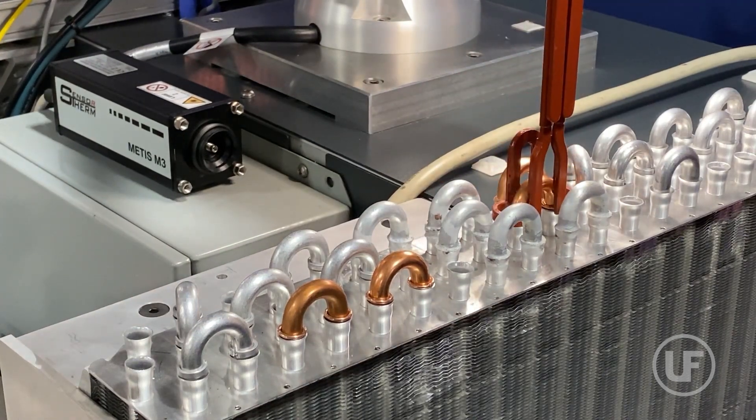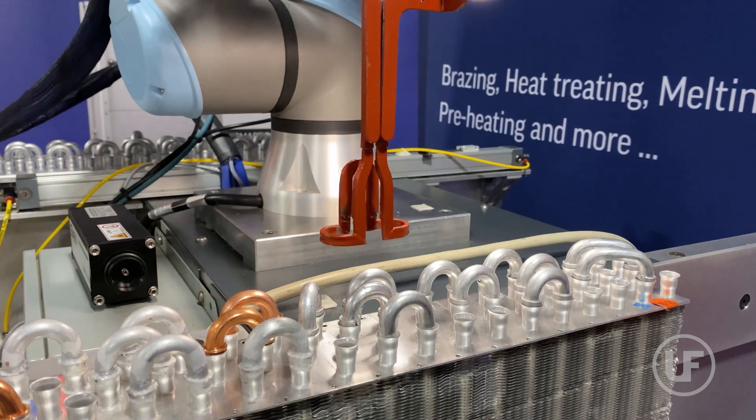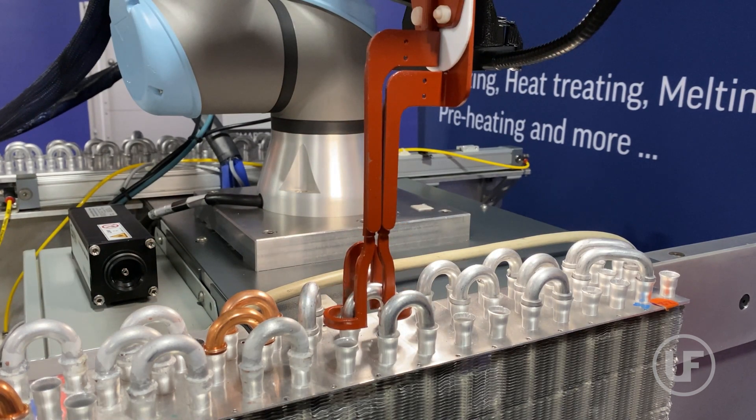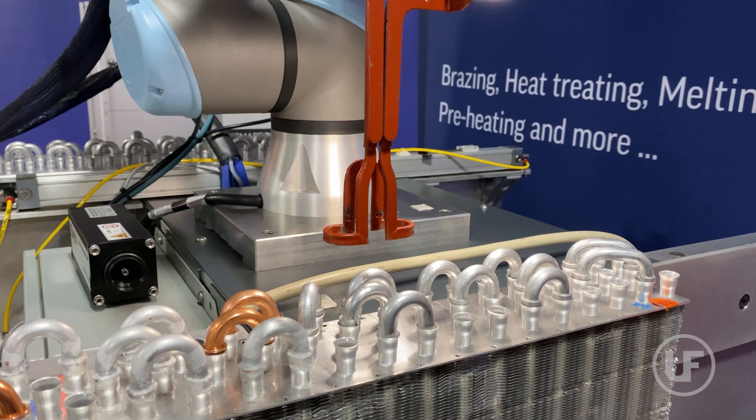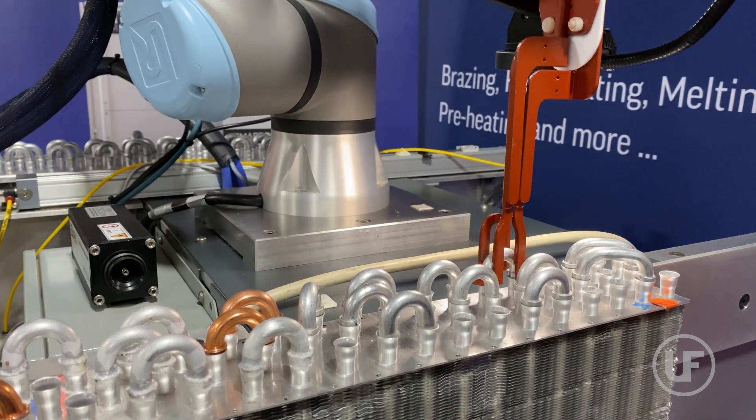Furthermore, this technology can be easily adapted for a variety of HVAC assemblies such as compressor or heat pump assemblies and components. It can be used with the UltraFlex brazing equipment or as a standalone QC monitoring system.